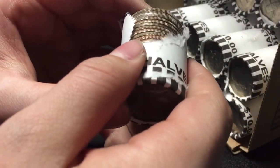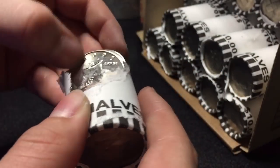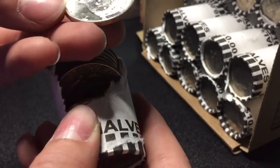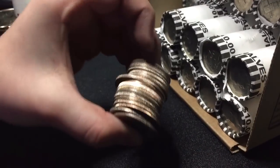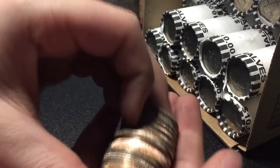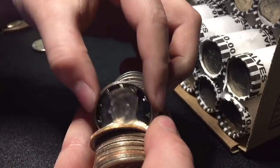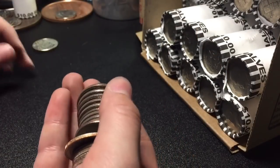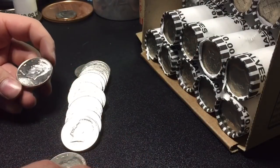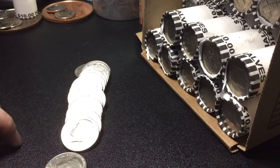Alright guys, we're 16 rolls in, and we got another thick, shiny one here. It's not a proof — it's a 2000 Denver. And we have another one in the roll, I think it might be a proof, this one. It's very thick. 1999S, so we got another proof. That's our third one in the box, including the ender, and I might keep this 2000. We'll keep going.